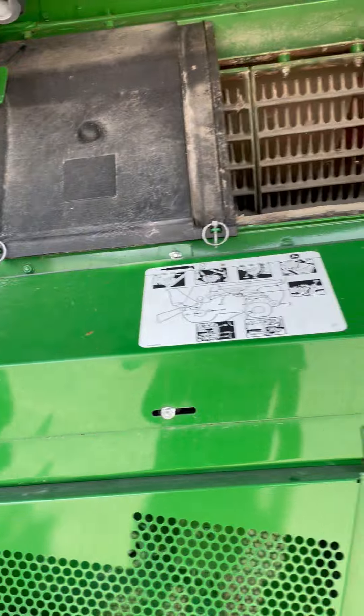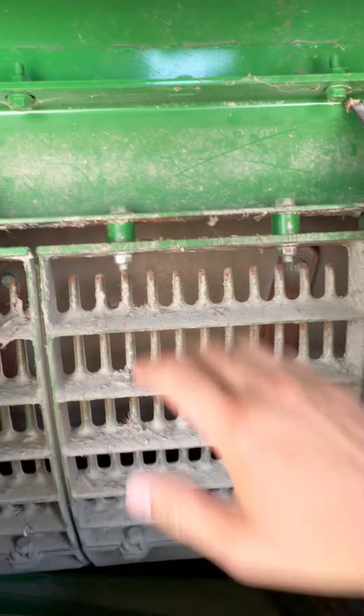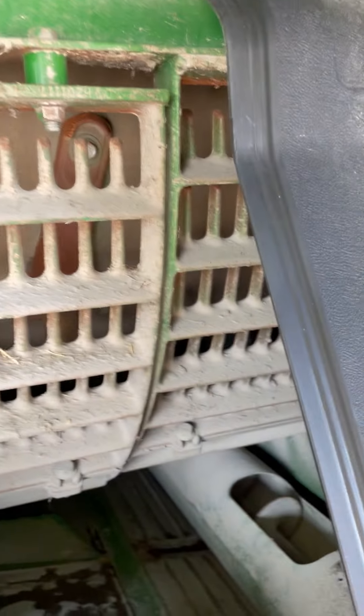We'll then come back to our separator. Make sure our spacers are installed between the separator and the top rail for corn, and we no longer have any diverters in the separator.